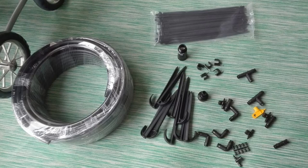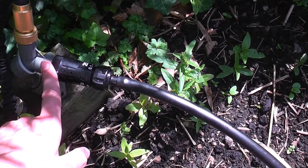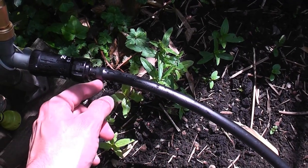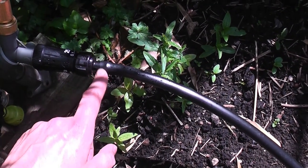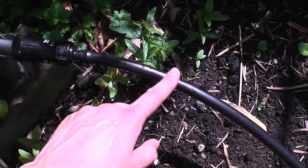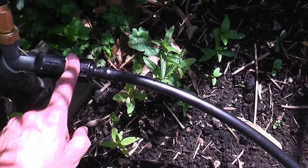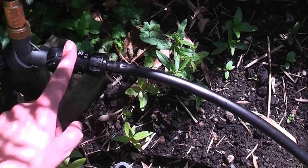The first thing I've done is put the pressure reducer in, which makes sure the water pressure doesn't go up and down — it stays at constant pressure, which is really important to stop parts of the system blowing out and coming detached. It's also worth noting that I tested how much water can flow through the system. I got a bucket, timed how long it took to fill it, and worked out the flow rate, which tells you how many mini sprinklers can come off the pipe. Because the pressure and flow rate aren't great at this end of the garden, I can't run everything off one tap, so I'll use multiple taps when I fully install the system.